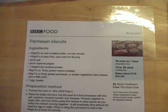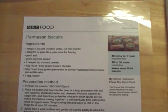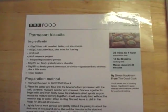Today we're going to do Simon Hopkinson's Parmesan biscuits. Ever so simple and very, very tasty.